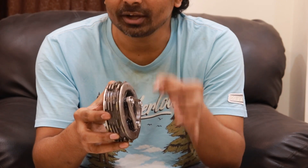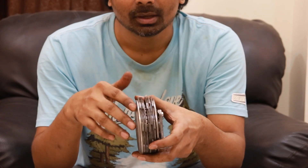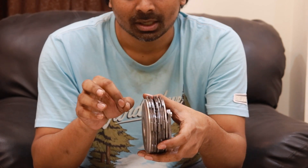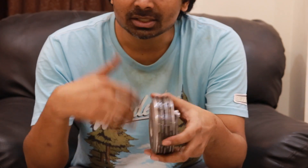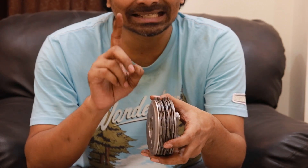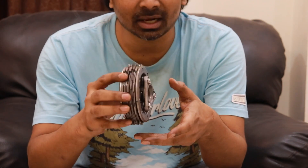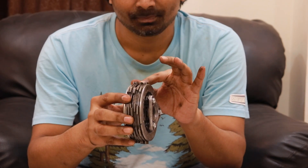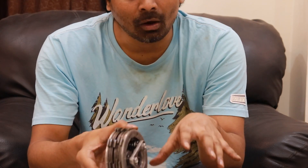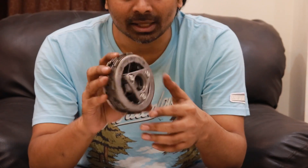Motorcycles in general have a wet clutch. Wet clutch means oil actually keeps circulating over them. Cars generally have a dry clutch — no oil circulates over a car clutch — and a car clutch is generally a single plate clutch, not a multi-plate clutch. A motorcycle clutch is 99% of the time a multi-plate clutch, and the same engine oil you're using is the same oil that runs over the clutch plates.